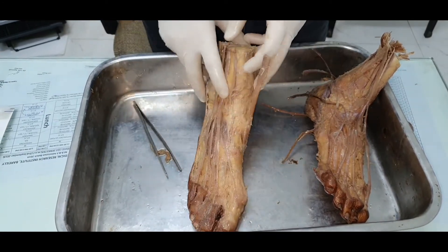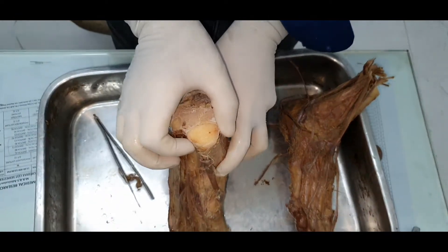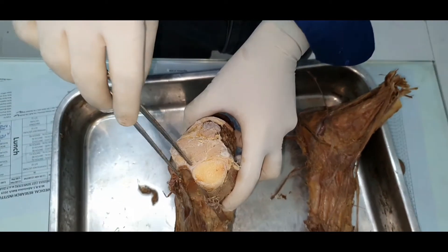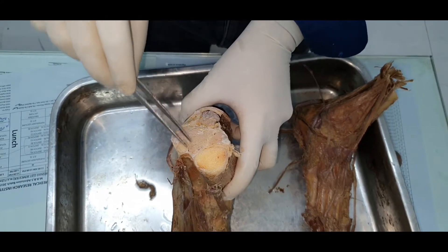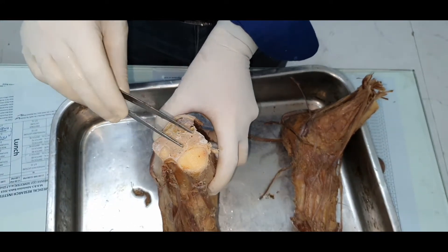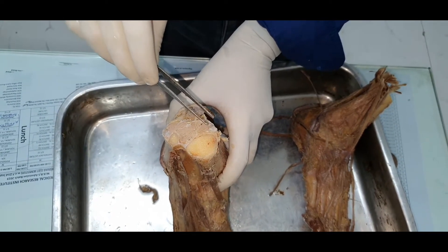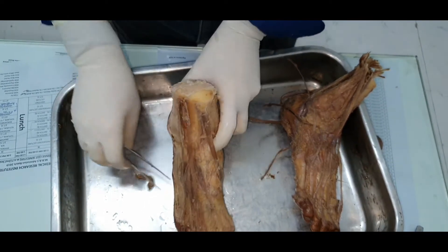When you view the specimen from above, you can see the tibia — its anteromedial surface is subcutaneous — and the fibula with the interosseous membrane between them. The deepest muscle of the back of the leg, also called the central muscle, is tibialis posterior. From the posterior aspect, remember: what arises from the tibia posteriorly is flexor digitorum longus, and what arises from the fibula posteriorly is flexor hallucis longus.